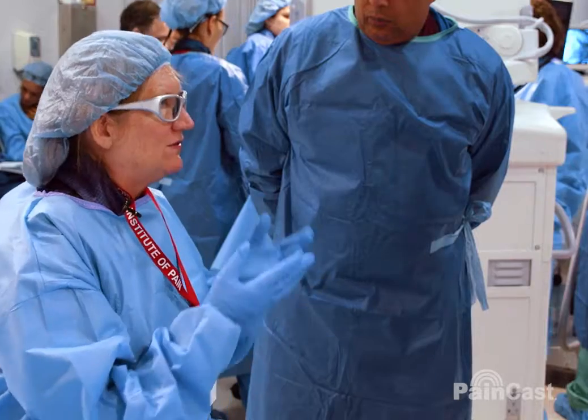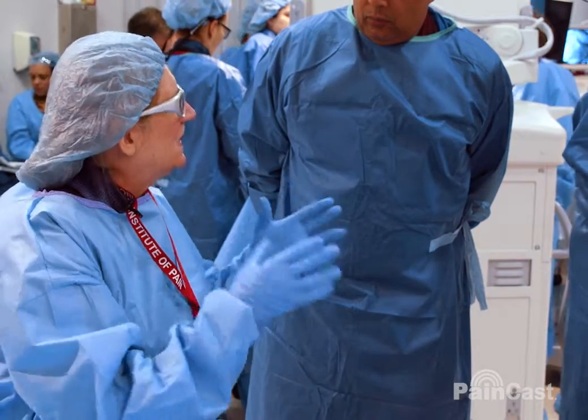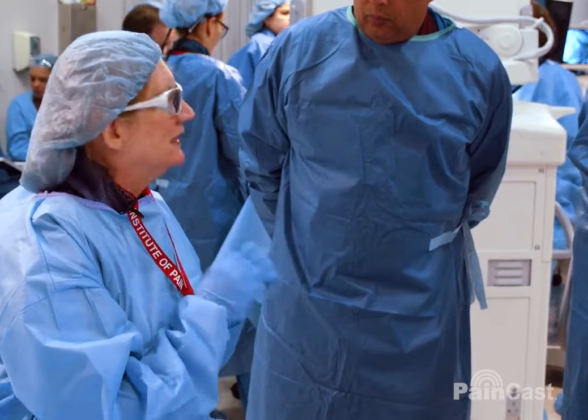What's interesting is the rat has none of that neuropathic behavior — no chewing, no licking, none of that — and as I showed the other day, it comes back looking absolutely normal nerve.